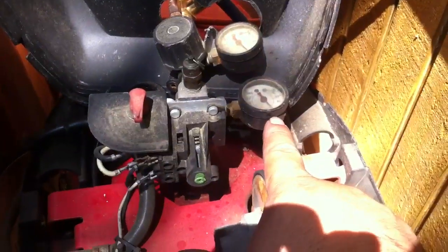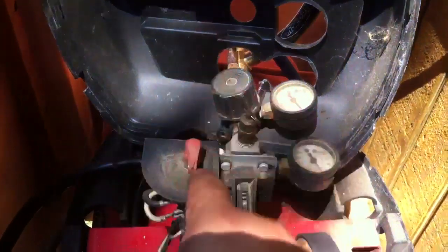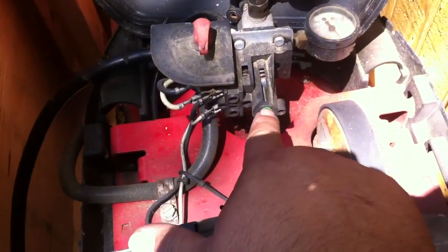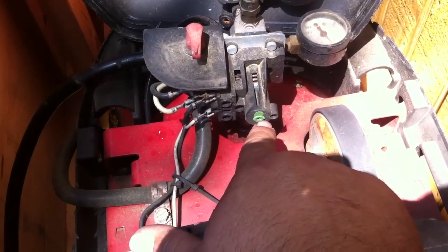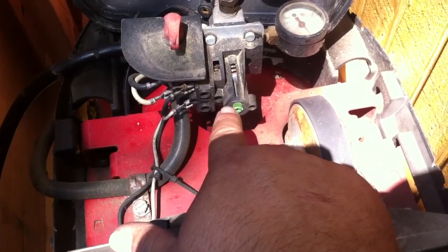So what you have in here: you have your regulator, you have your pressure gauge for the tank, that's the regulator that goes to the line, and then right here you have your pressure sensor that turns it on and off. There's a little screw right here on the end — you can actually adjust it. I didn't know this, but you can adjust your compressor for higher or lower pressures.